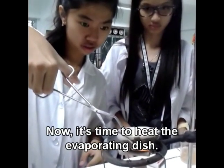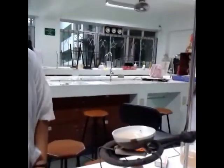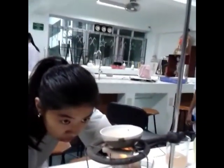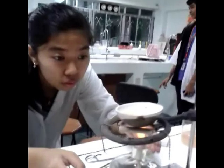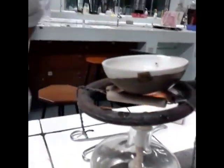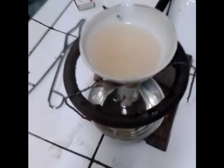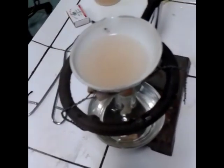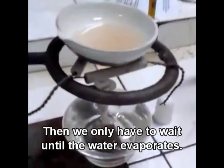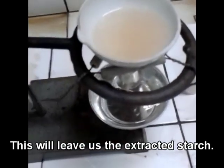Now, it's time to heat the evaporating dish. Then we only have to wait until the water evaporates. This will leave us the extracted starch.